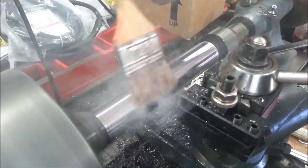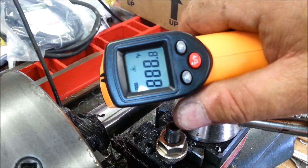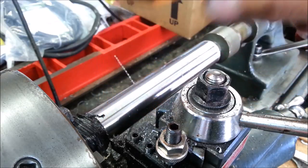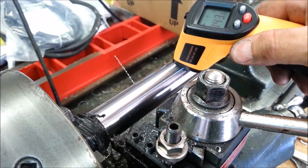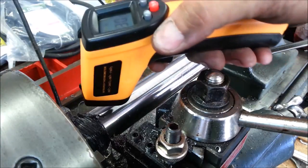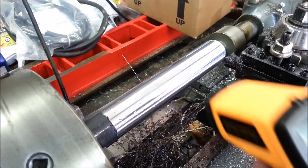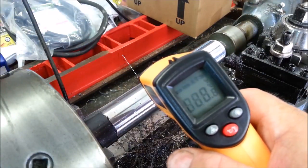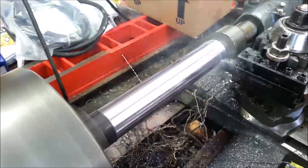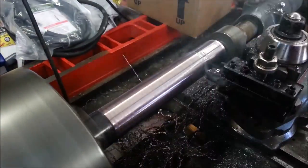You'll soon regret that, machinist. She's hot. 143°F. 130. 137. Hasn't been very long, maybe 5 minutes. 99.